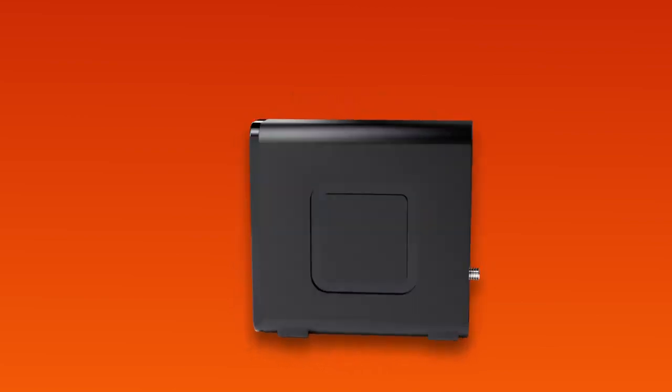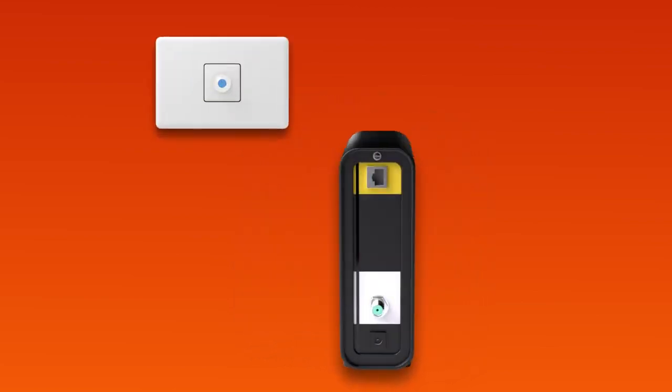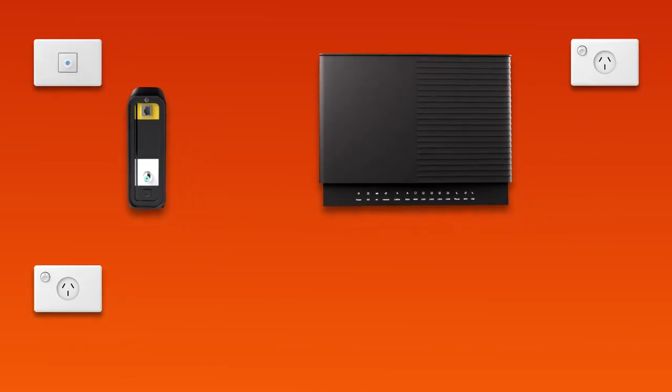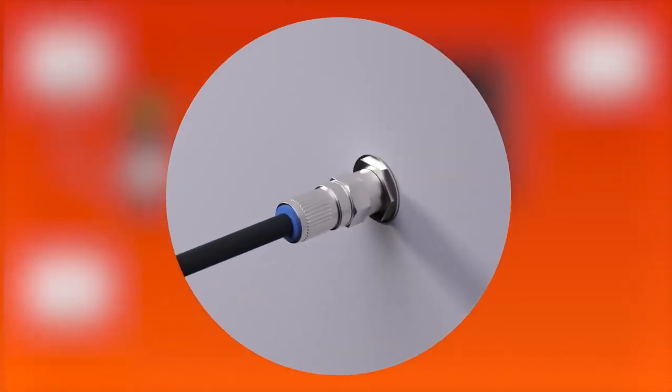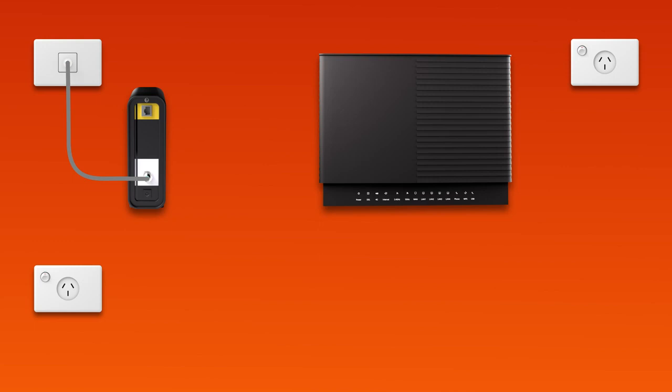First things first, find your NBN connection box and cable wall socket. This may be a wall socket that was previously used for a pay TV or cable broadband service. Your connection box should have a cable connecting its coaxial port to the cable socket on the wall. Make sure this cable is screwed on securely at both ends. Then use the connection box's power cable to plug it into an electrical outlet.